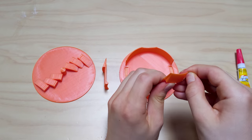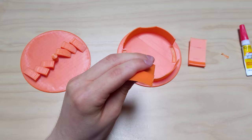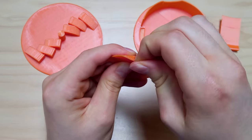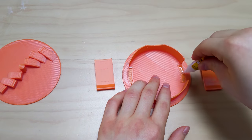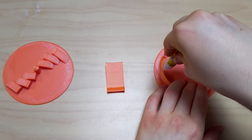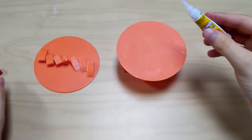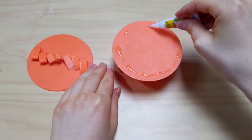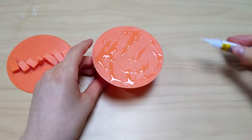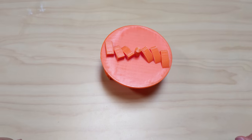After printing, the first step is to pull off the tiny supports on the locking tabs. Next, put some superglue in the two guide holes, push the locking tabs in, and wait a few minutes for the tabs to secure into place. Then, put some superglue on this plate, especially near its edges. Align and push the body and the underside together, and let the superglue fully dry.